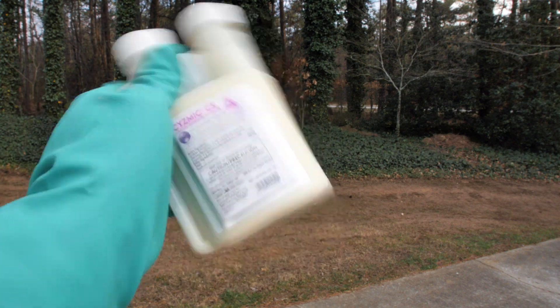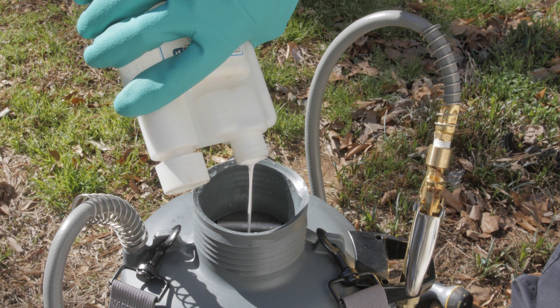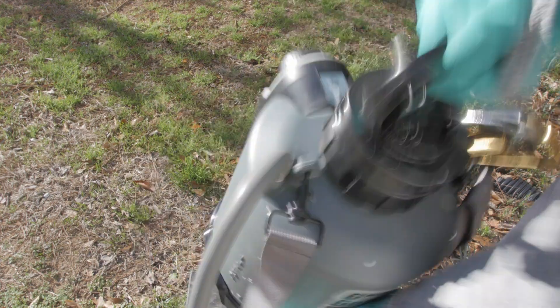To use Seismic CS, shake the product bottle well. Add the required amount of concentrate to a hand pump sprayer that has been filled with a half gallon of water. Agitate the sprayer and then add the remaining half gallon of water and agitate again to ensure the product is properly diluted.